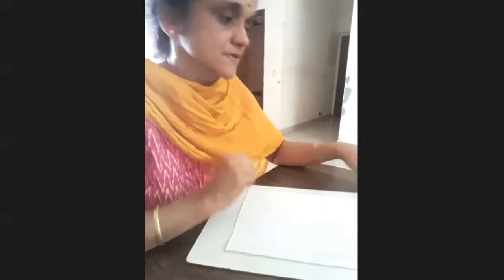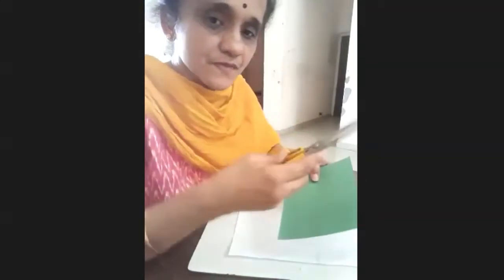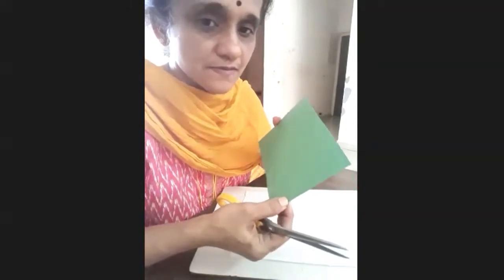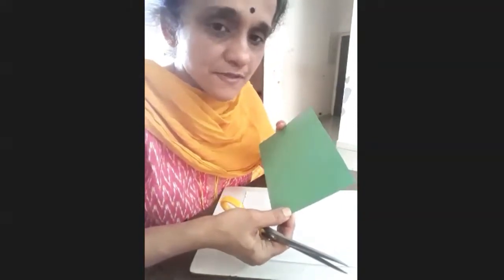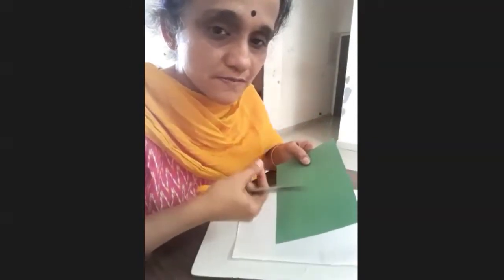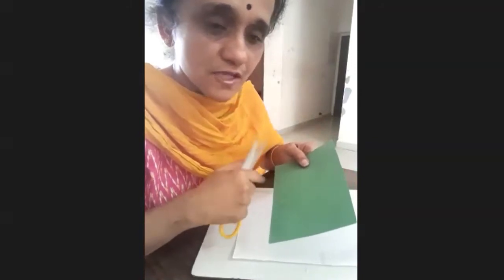We also need white efushi paper or chart paper, preferably white or any light color. One more thing we need is scissors and a thick paper — it can be chart paper, preferably thick. If you don't have chart paper, you can even use the outer bind of notebooks, which will be slightly thick.